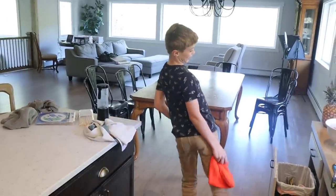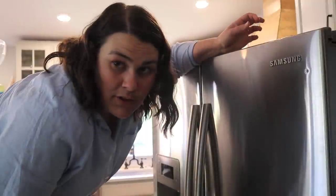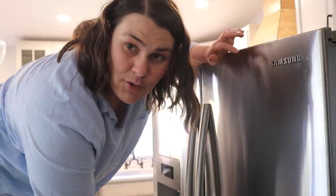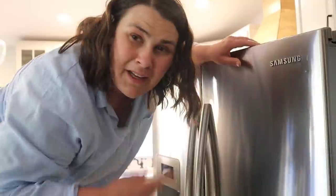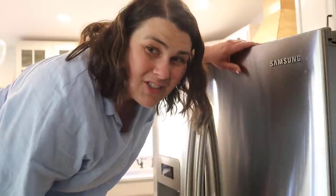On top of that, the boys are itching to go for a bike ride at the new bike park — they already have the bikes loaded, that's how much they want to go. We really did open Pandora's box. I also had to clean out a huge sheet of ice that's growing in the bottom of the fridge like a glacier, and now I'm cleaning the nasty top of the fridge.